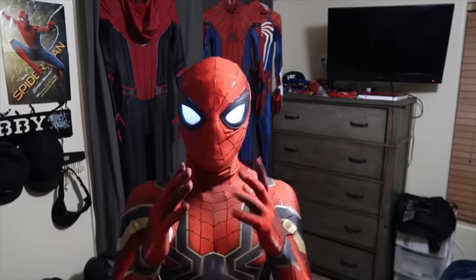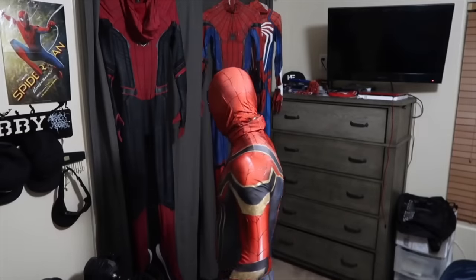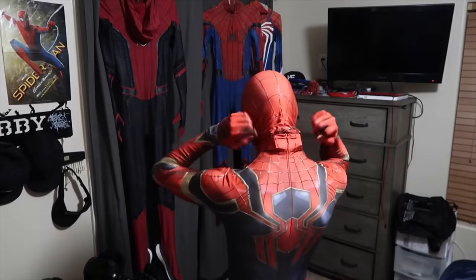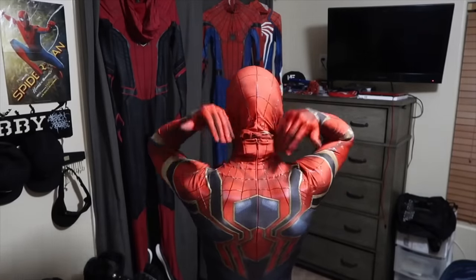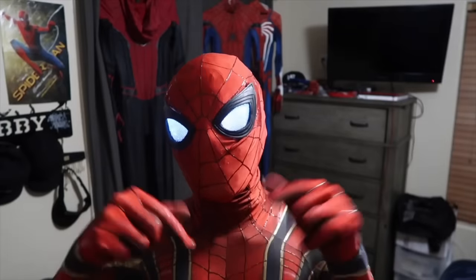There are the LED lenses and those look pretty cool. Now my visibility out of these isn't the best, but I can still see the camera. The battery pack is hidden behind the neck — it's just tucked into the collar. There will definitely be a tutorial for these guys, so link in the description for that.